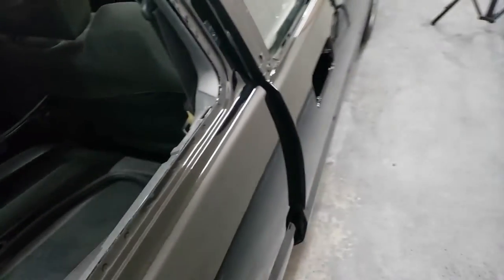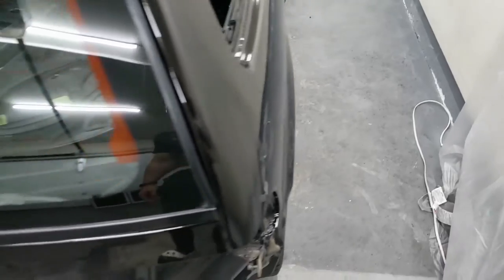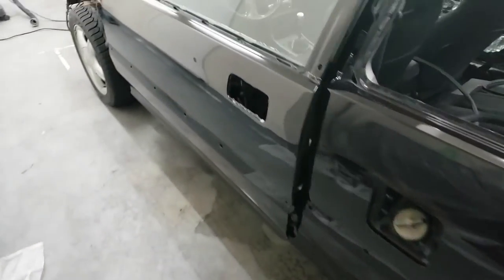I have the door kind of open a little bit just for it to cure, and then I'm gonna work on polishing the whole car. Let's take a look at the other door — here's the other door, just as glossy, just as nice. I turned on the light just to see.